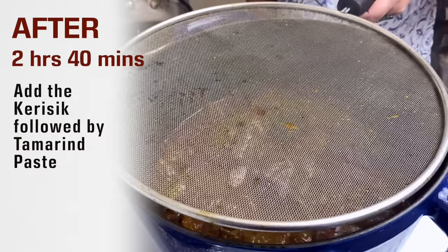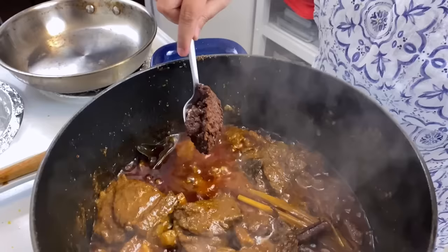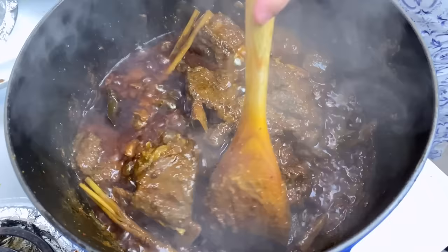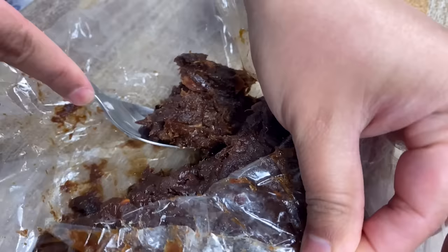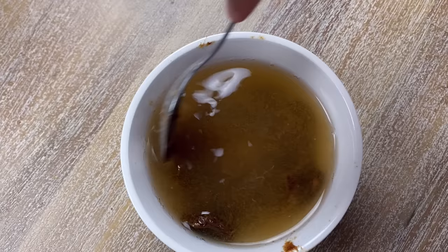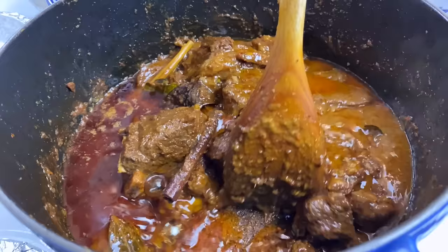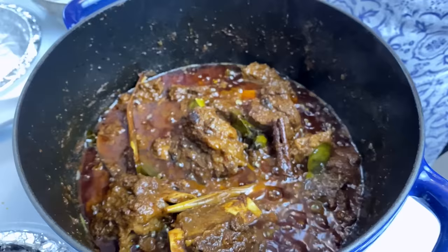It's been around 2 hours and 40 minutes since the curry has been cooking, and I'm adding the caramelized coconut paste into the rendang curry. Mix well — this is a game changer. I have also prepared some tamarind juice by soaking the pulp of tamarind. Tamarind is very essential for South Asian and Southeast Asian cooking — it's sour and has a hint of sweetness. Tamarind paste goes in. Mix well. Caramelized beef rendang curry is ready.